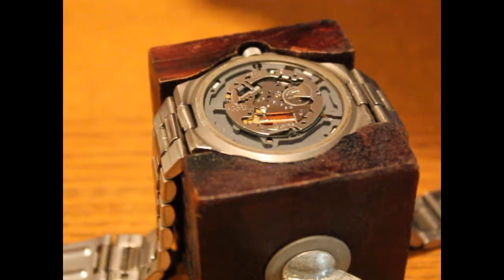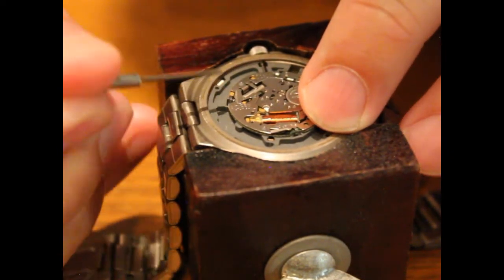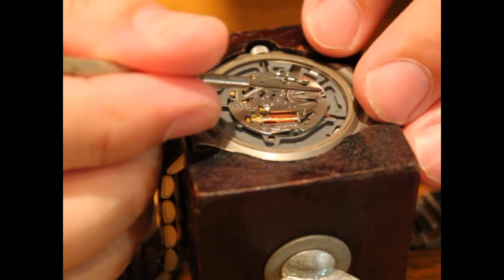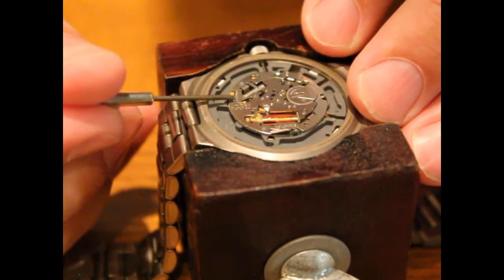Snap down each one of these — you're going to hear a little audible snap. Do that for all four. Maybe even double-check your work after you've snapped in the last one. Make sure that each one is securely pressed down all the way.